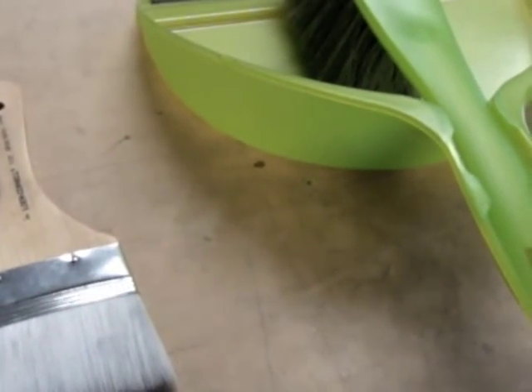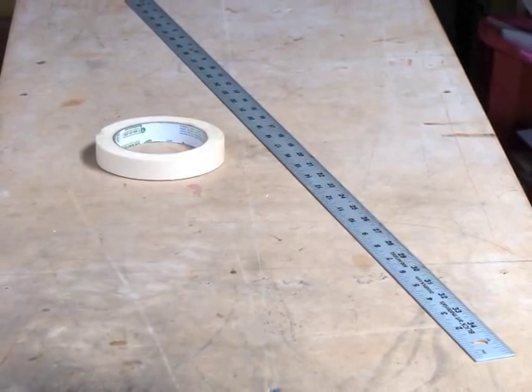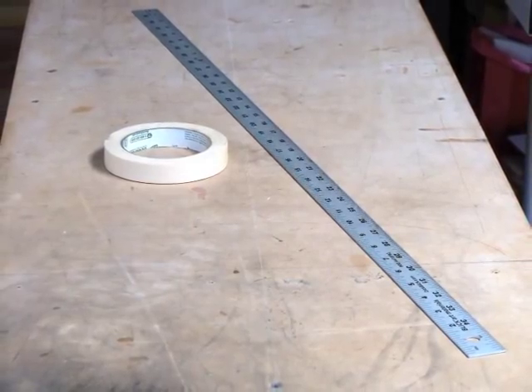This is medium grit sandpaper for creating texture on the surface of the Dibond before applying gesso. These brushes are helpful for cleaning up aluminum sawdust, along with a straight edge and a piece of masking tape.